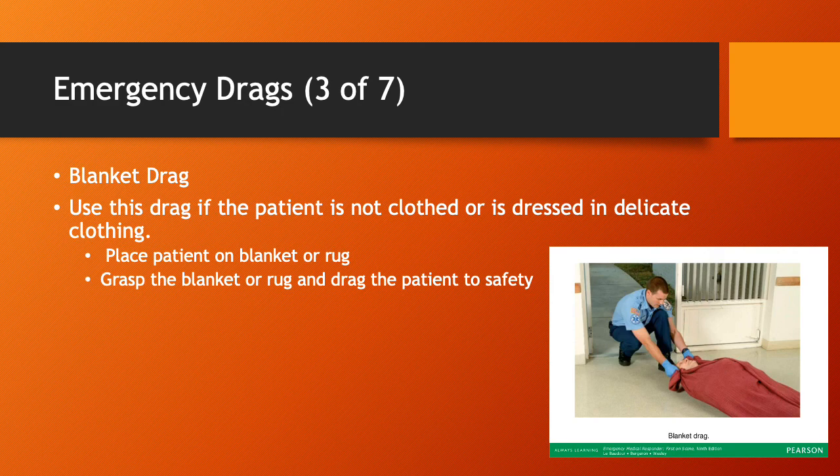Blanket drag. Use this drag if the patient is not clothed or is dressed in delicate clothing. Place the patient on a blanket or rug, grasp the blanket or rug, and drag the patient to safety. If you have to roll the patient onto the blanket or rug first, that's fine. It's a very effective technique, very similar to the clothes drag.